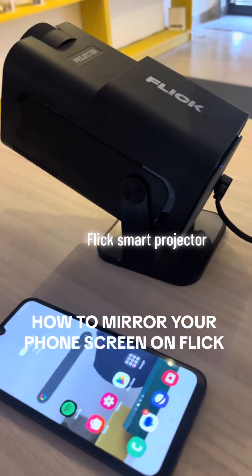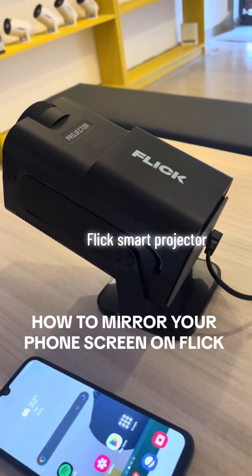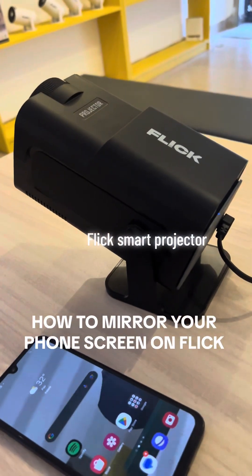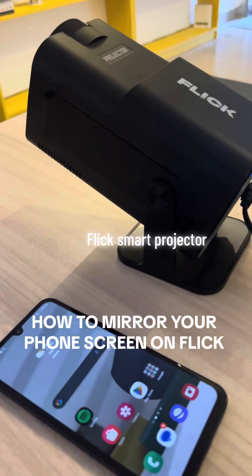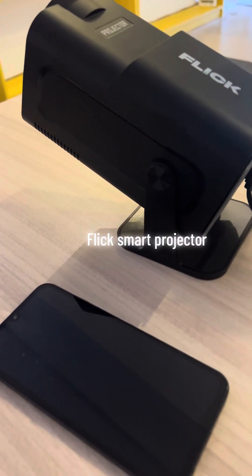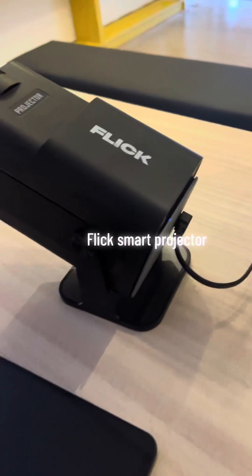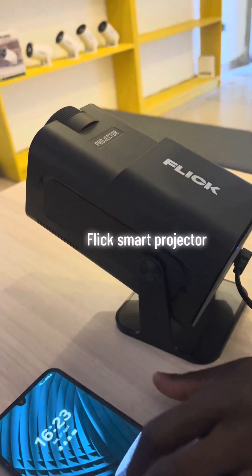Today we are going to learn how we can mirror our Android phone onto the Flick screen — how we can connect our phone to the Flick. This can go either way, either with a Flick Mini or Flick Pro. So let's get right into it.